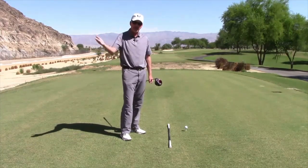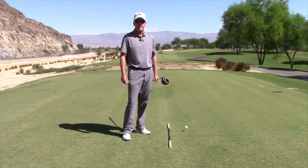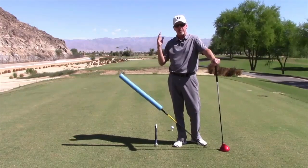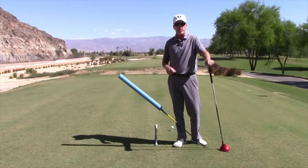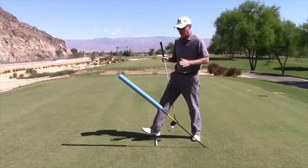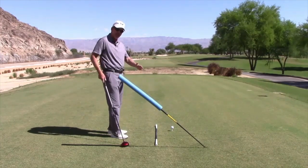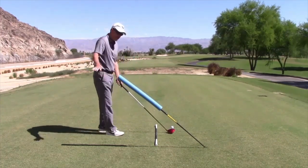Next we'll work on the swing plane — the angle of the swing — and talk about where you should approach the ball from to be the best driver you can be. I've got a pool noodle set up here to help work on the swing plane. If you're going to hit it solid and put draw spin on it, which helps you hit the ball farther and more accurately, you need to be on the right plane. Coming across the ball like a slicer puts counter spin on it, causing a slice to the right and shorter distance.